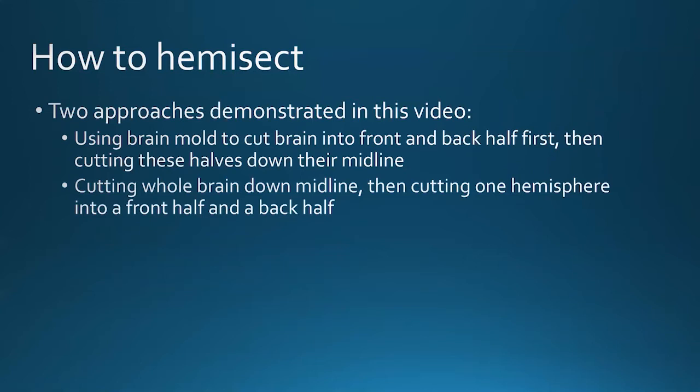Alternatively, we could cut the whole brain straight down the midline first, and then cut each of those hemispheres into a front half and back half to create a flat surface to mount on the vibratome chuck. Pros and cons briefly: the second approach still allows leaving an entire hemisphere fully intact without cutting front and back — useful if you ever want to see a whole neuron pathway from front to back of brain for 3D tissue clearing. The brain mold might give a little more precision in how we do the front-versus-back cut. It's up to you — there might be only very slight differences for most people.